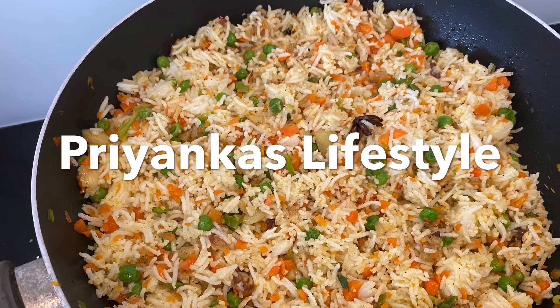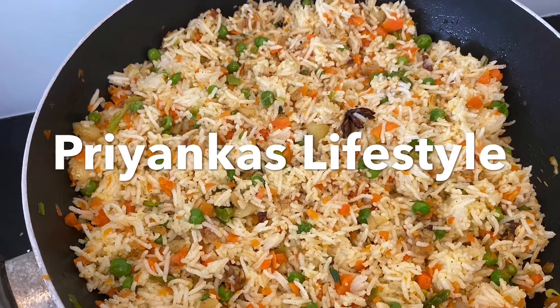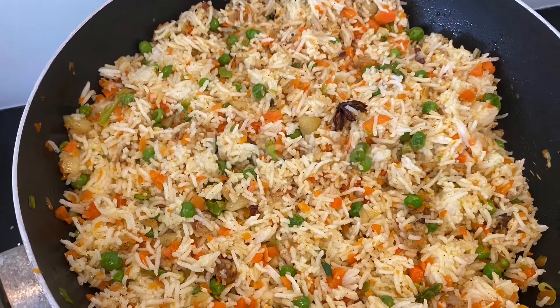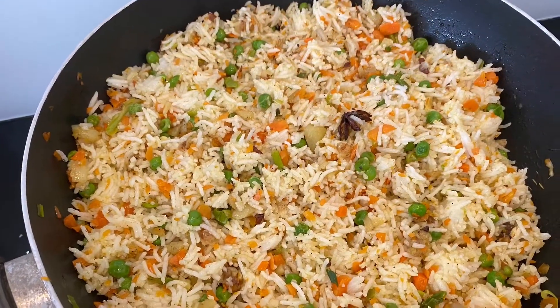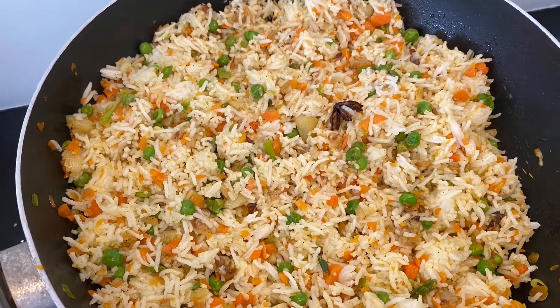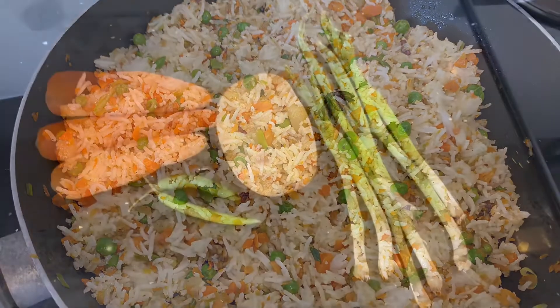Hi everyone, welcome to my channel. In today's video I'm sharing one of my mom's recipes called masala fried rice. This is not like the typical Indo-Chinese one which we usually prepare, but more like a desi style.